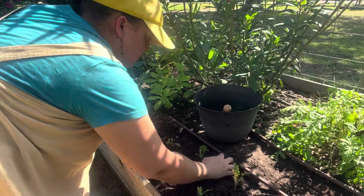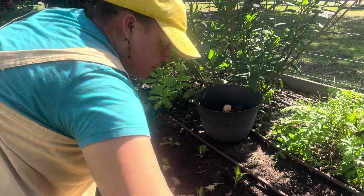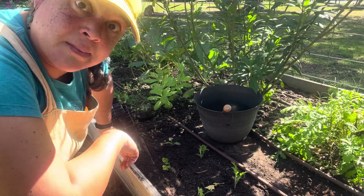I can just use my hands to smooth it out, and then I'll water this in. Finally, the rest of my mustards are planted!